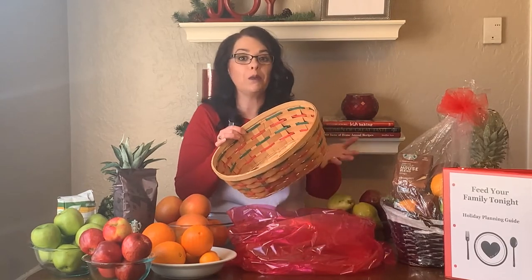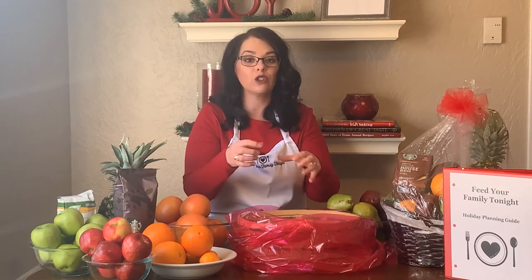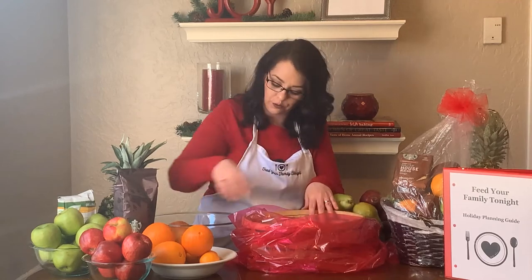Then you can use a basket or a decorative box — you can even get a plastic bowl at the dollar store, something to hold the fruit. If the container is a little bit too big for the amount of fruit you want to give, you can kind of build up the bottom by crumpling up brown paper sacks or tissue paper. I'm gonna start my base with grapefruit because grapefruit are really big and they fill up the bottom of the basket, so they make a nice base.